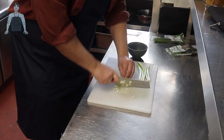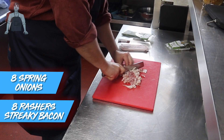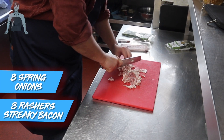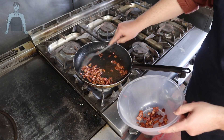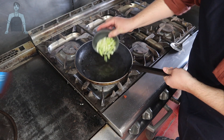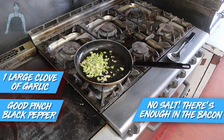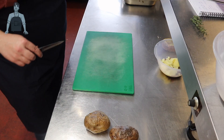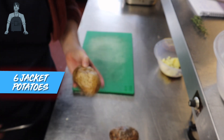For the cheddar and bacon loaded potato, chop up eight spring onions and eight rashers of streaky bacon. Once the bacon is golden and crispy, transfer it to a bowl, then cook the spring onion with a little more garlic and some pepper in the bacon fat. Once soft, transfer to the bowl with the bacon.